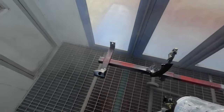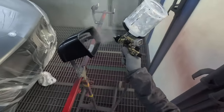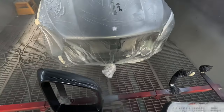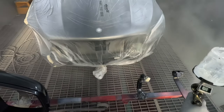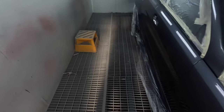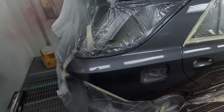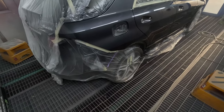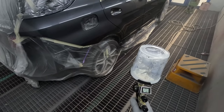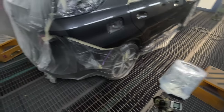If I'm doing a bonnet on a European vehicle I might leave it an extra couple of minutes. They recommend three to five minutes flash time between coats. This clear coat can also be used in three layers and in candies — I have done that. But if you do bake between coats, be a little wary of that and don't over-bake it.